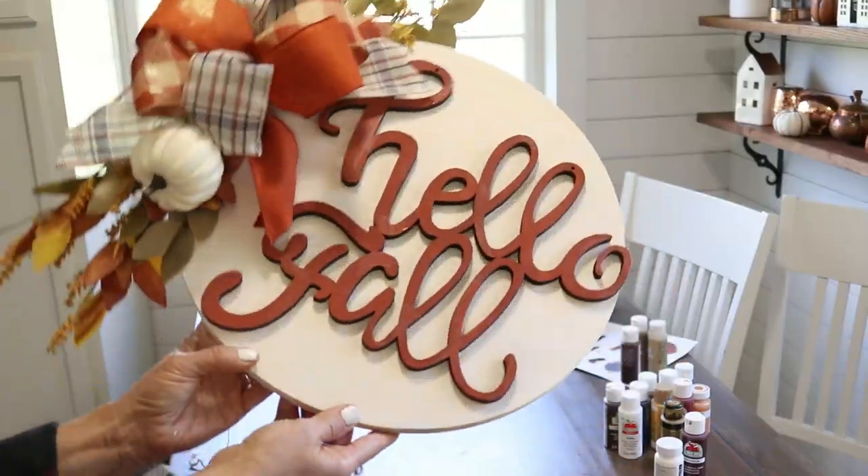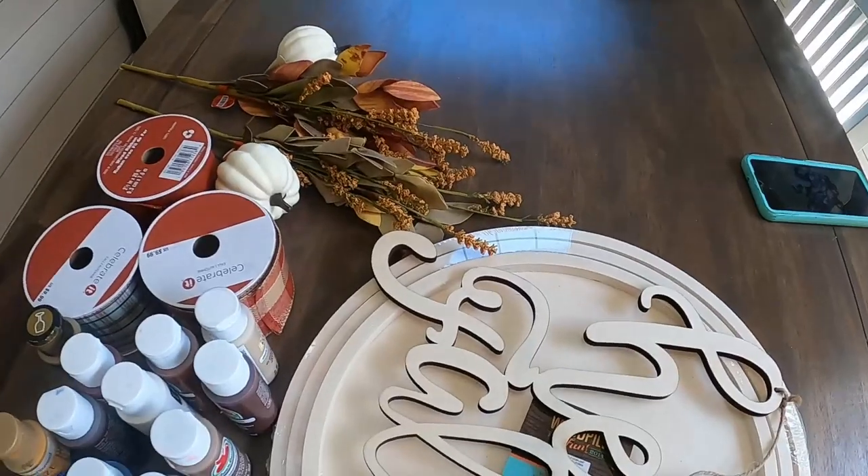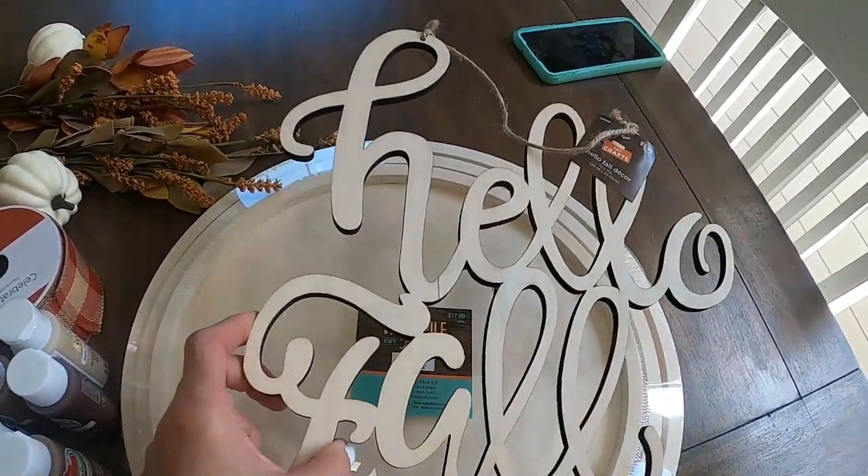Hey guys, welcome to my channel Appalachian Home Co and to another video. I am continuing some fall crafts today — I'm going to be making some wood door hangers, the round ones. I haven't made a wood sign video in quite a while so I thought you guys might enjoy this. I'm just going to take you along and show you everything I'm doing. Some materials came from Hobby Lobby, some like the ribbon came from Michael's, so all this is easily accessible.